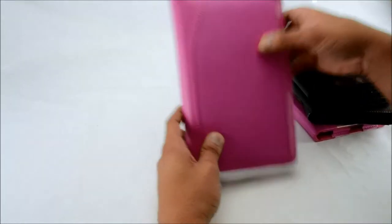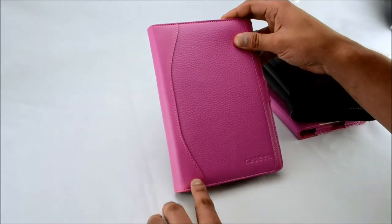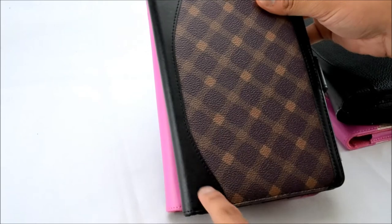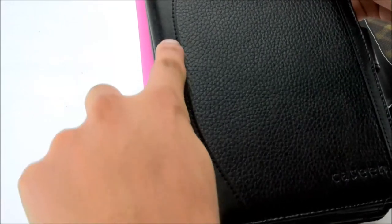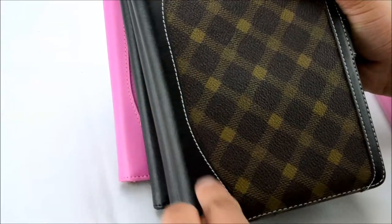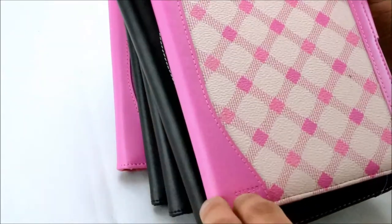First up we have the pink case with pink stitching, purple plaid with black stitching, black case with black stitching, dark brown plaid with white stitching, and pink plaid with pink stitching.